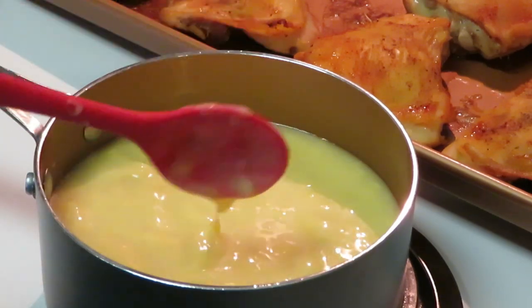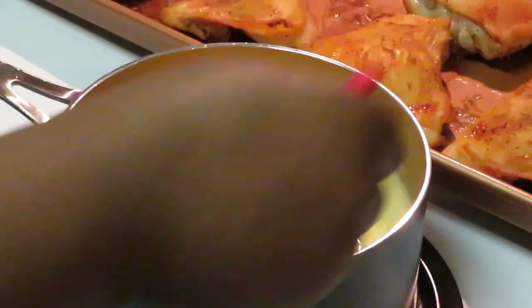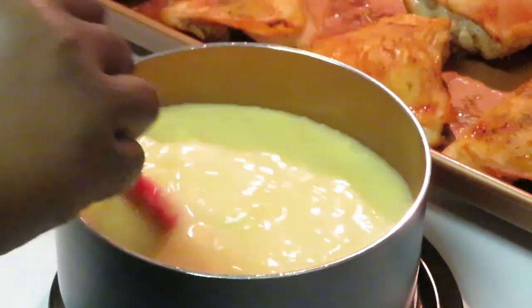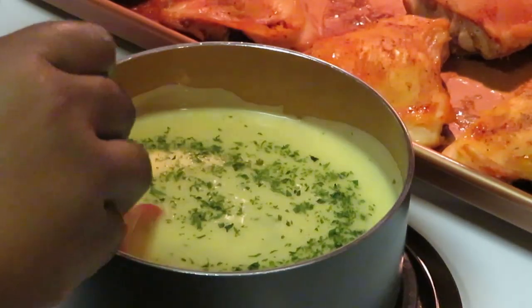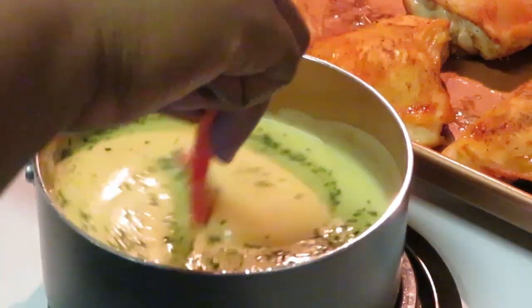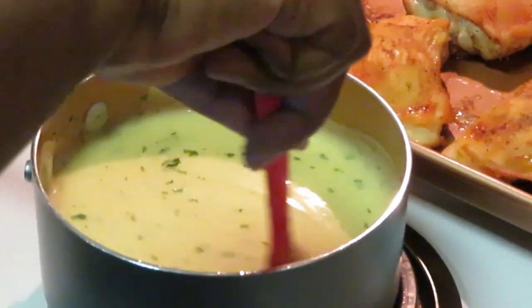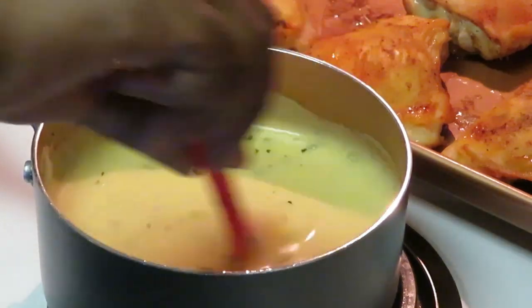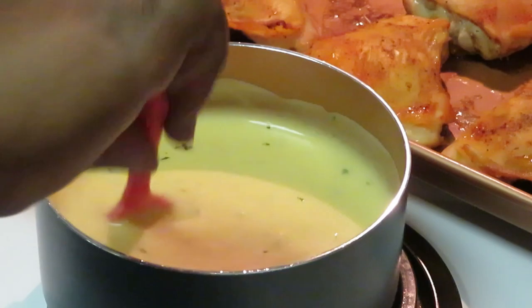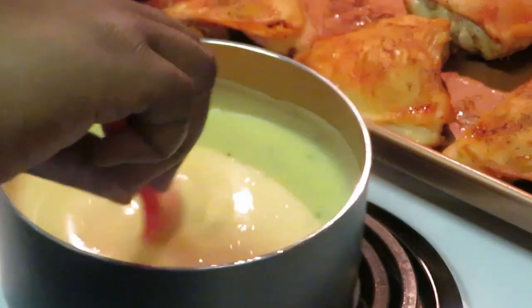I want to show you guys my little plastic red spoon — I got this from the Dollar Tree for a dollar. It keeps me from scratching up my Gotham pots and pans. I'm going to go ahead and cut the heat off. Look at that — nice and smooth, that's what you want.